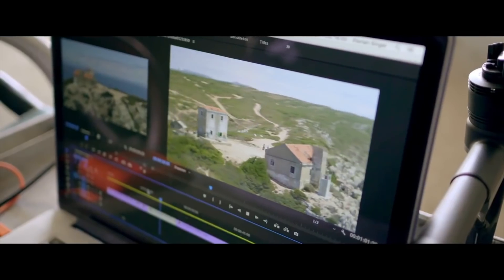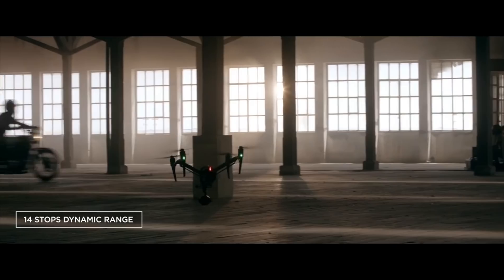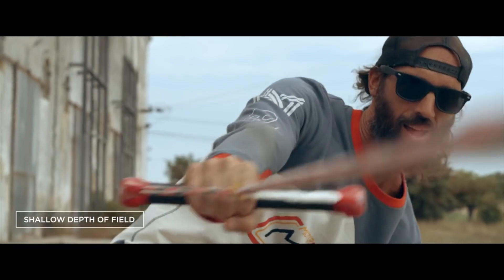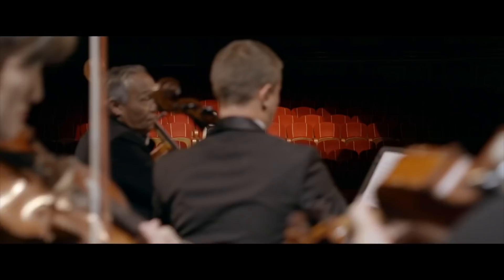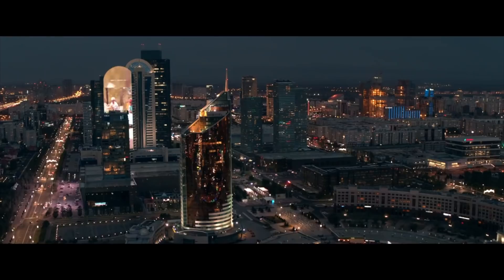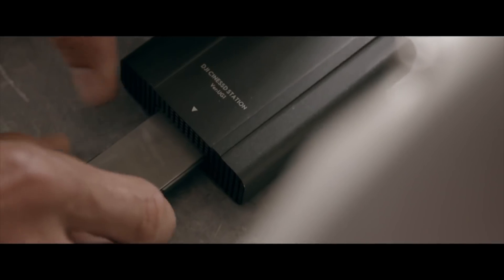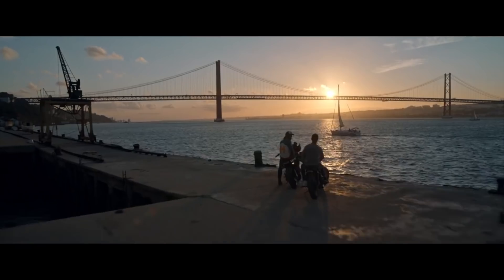The camera records raw footage in 6K at up to 30 frames per second, but you can choose whatever format and frame rate suits your needs. The photo specs sound very promising as well — the Zenmuse X7 has a resolution of 24 megapixels, so you can definitely play with the details of your still shots. A feature I really like is the EI mode, which helps you match the footage of the Zenmuse X7 with your other cameras, making it easier to combine ground and aerial footage.